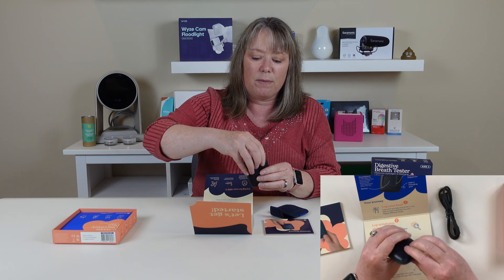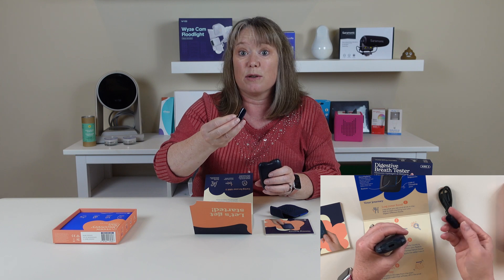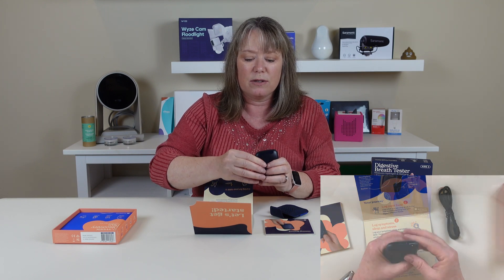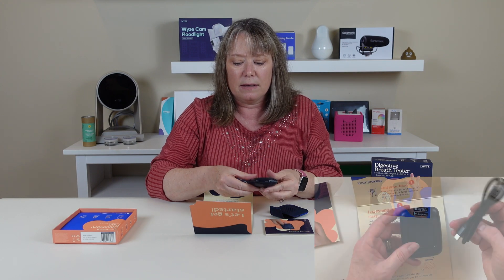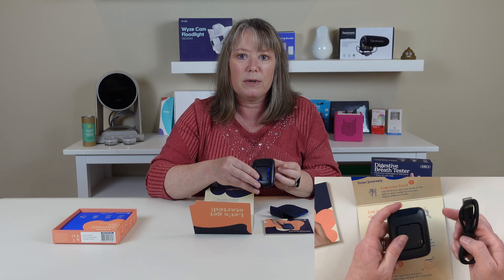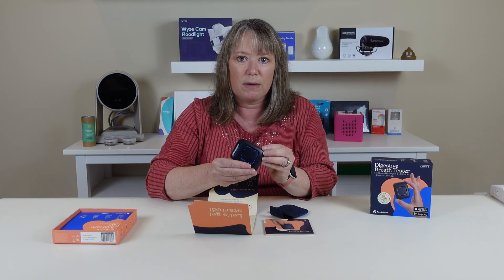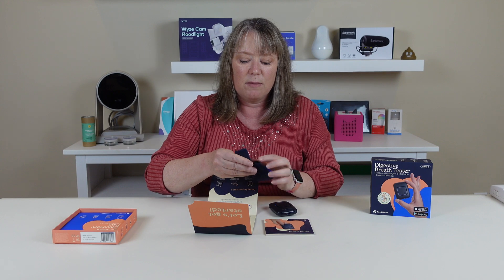It's got a mouthpiece here, so you can take this off and clean it, which is good, since you're going to put your mouth on it to breathe into the device. It's also got a USB-C charging port, which is nice — I gave it a little bit of charge, so you can probably see those little blue lights. The other great improvement is this new case, because there's a very sophisticated sensor in here that's measuring the hydrogen and the methane gas, and it needs to be kept dry.